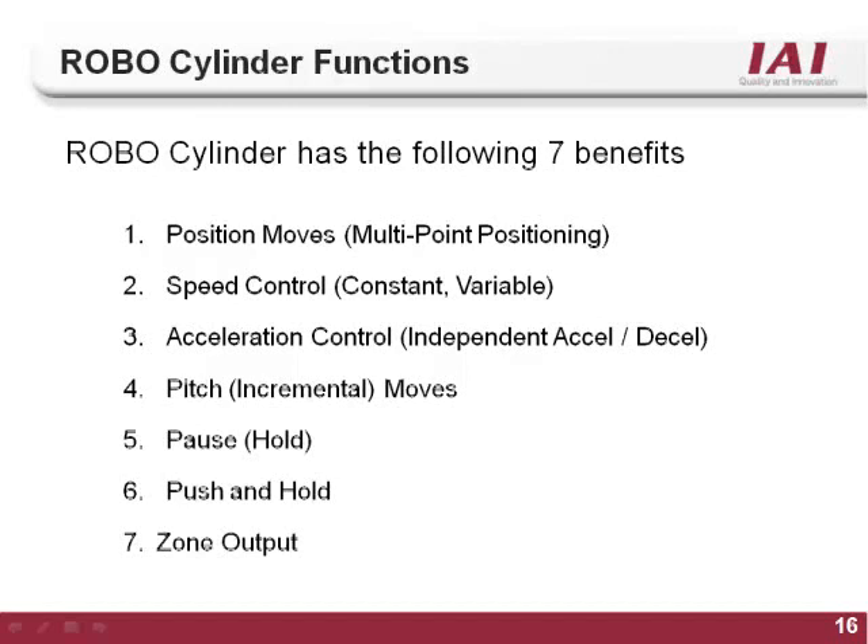We have now gone over the seven functions of the RoboCylinder controller: multiple positioning, speed control, acceleration-deceleration control, pitch or incremental type moves, the pause and hold feature, the push and hold feature, and the zone output. You should now be able to use the RoboCylinder software to implement these seven functions. If you have any questions, please contact your local IAI office.